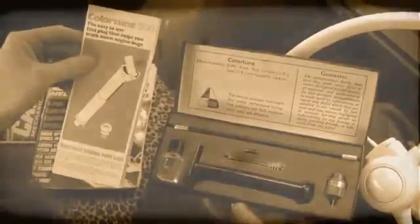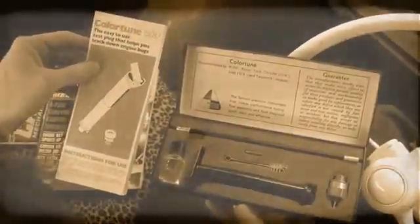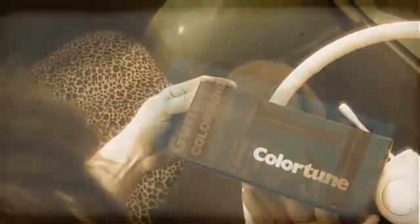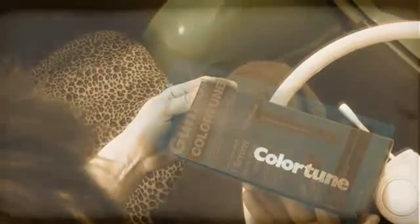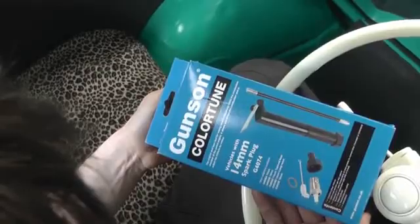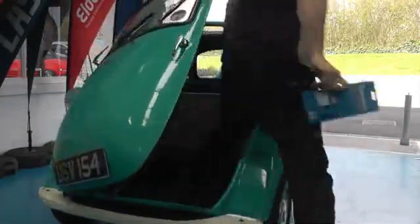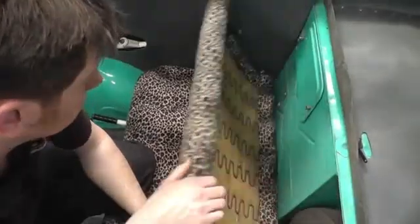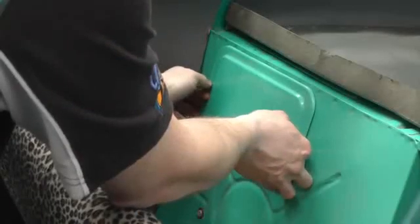For decades, the Gunson Colour Tune has been trusted to take the guesswork out of engine tuning, and it continues today to be an easy and efficient method of checking the fuel/air mixture by actually looking inside the combustion chamber of your engine. The Colour Tune is a clear spark plug that lets you see the colour of the combustion flame while the engine is firing. This flame colour tells you if the mixture is correct.